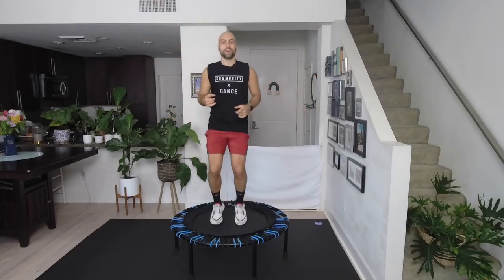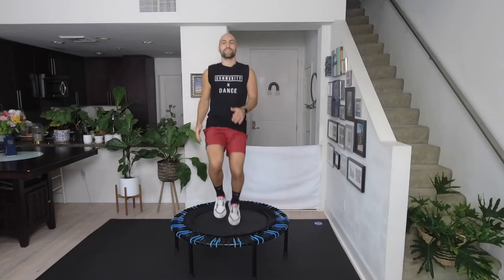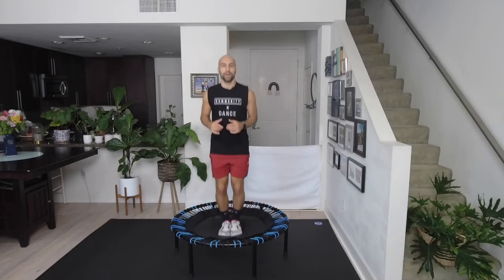Can you drive your knees up, up, up, up, up — that's it! Eight more, four more. Start bouncing again, legs together, breathe.